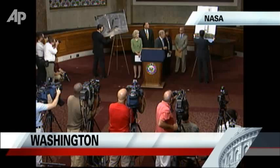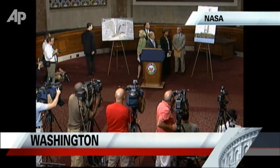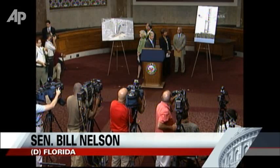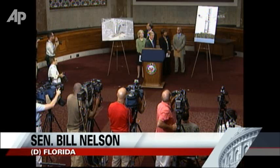I'd like to show you what the new rocket looks like. This rocket has a core that is a derivative of the external tank — the apricot-colored external tank.